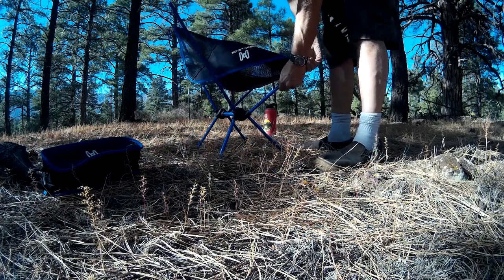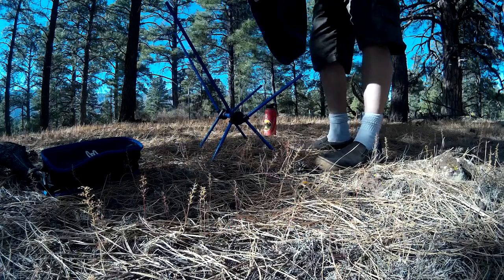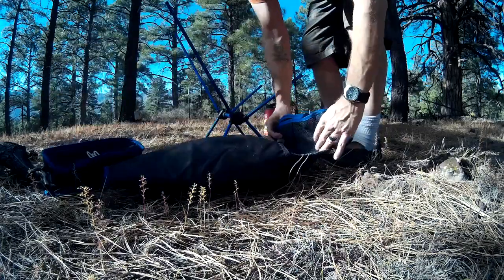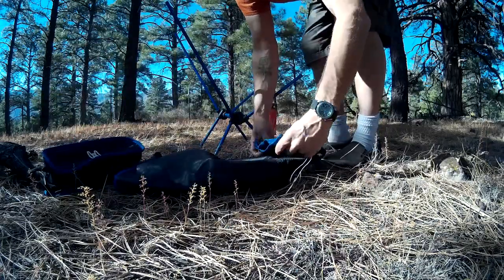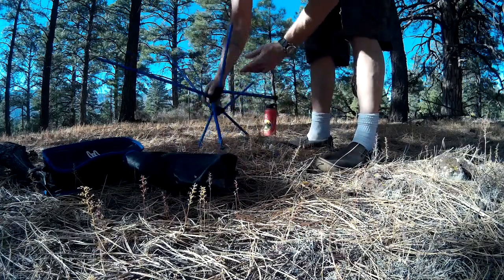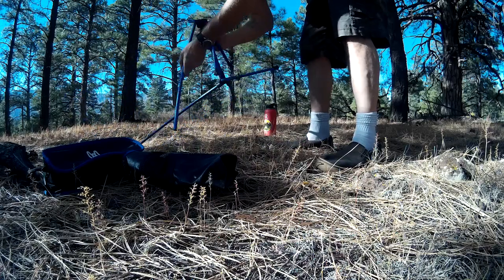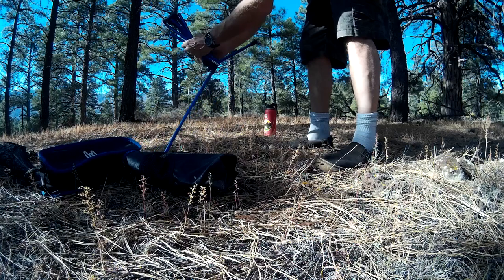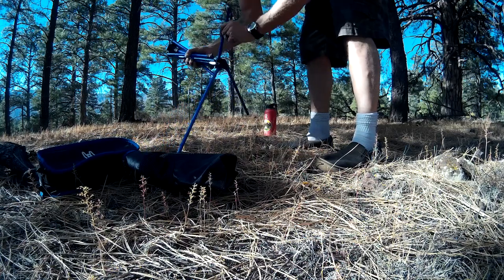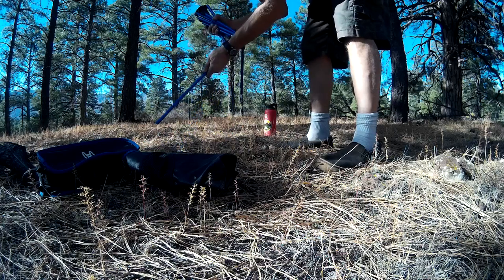I'll put a link to the chairs below the video. To take it apart, just take the seat off — I like to fold it in half and roll it up. Break down the frame, just the opposite of putting it together rather than shaking it. The shock cords make it super easy so you don't lose any pieces. It's got some little feet that help prevent the bottom from slipping.